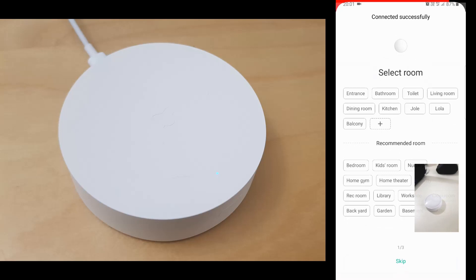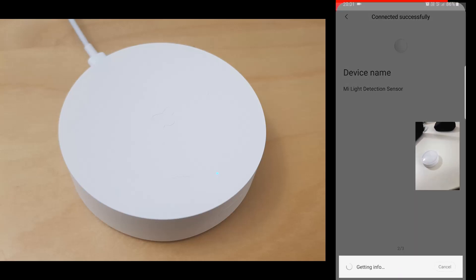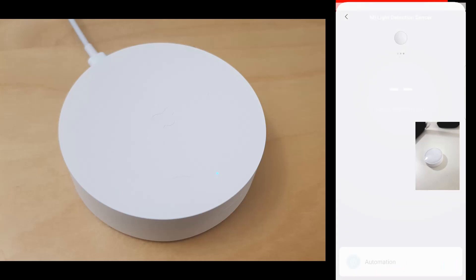We need to select the location of the sensor. We'll put it in the kitchen. Click Next and that's it. Agree to the legal info and you're okay to go.